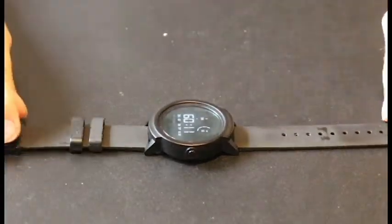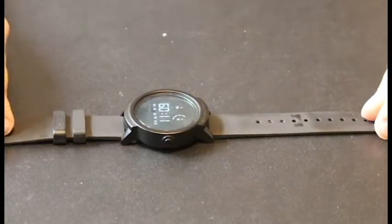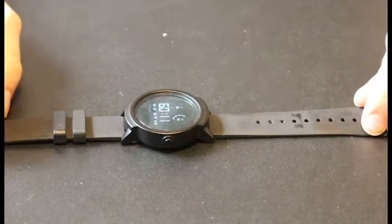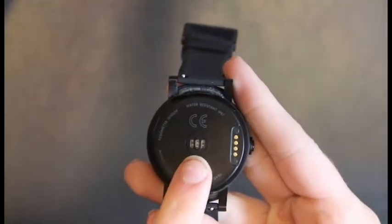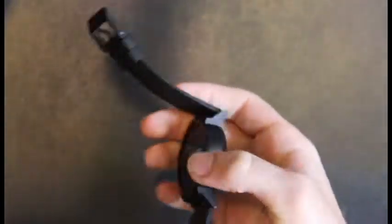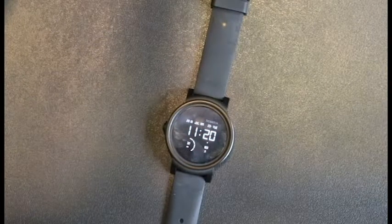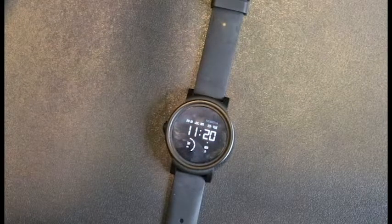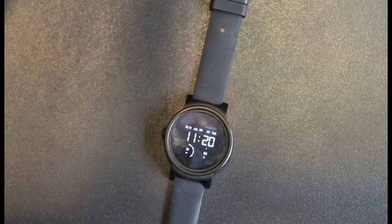This is the TicWatch E. It comes in three different colors. This is shadow. It also comes in a lime green and an ice — the ice is white. It has built-in GPS, a heart rate monitor on the back, IP67 water resistance, and is lightweight with the band and watch totaling up to 41.5 grams.